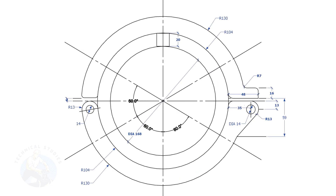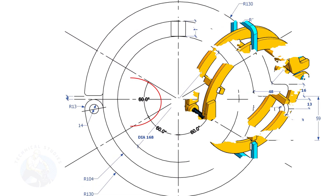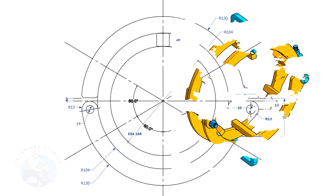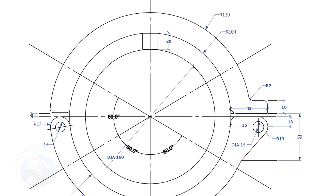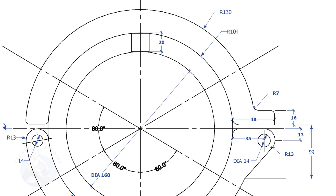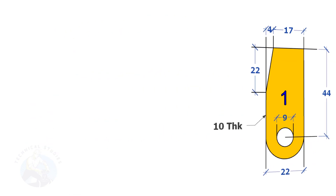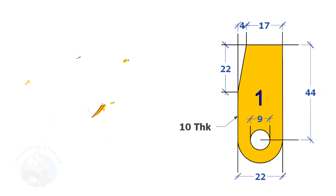You can download this drawing; the link is given in the description. Mark a half circle as shown and punch mark the center of the hole. There are two items like this. Tack weld the two pieces and drill them together. Mark as shown and cut the rings. For item number one, we need two pieces.